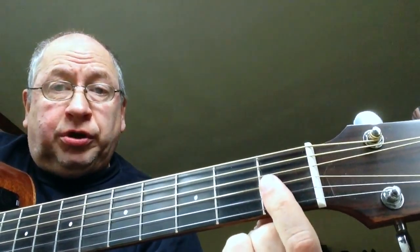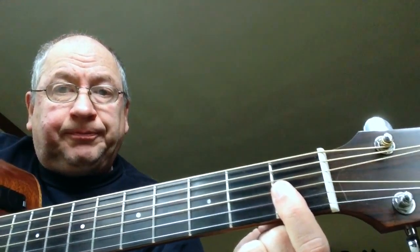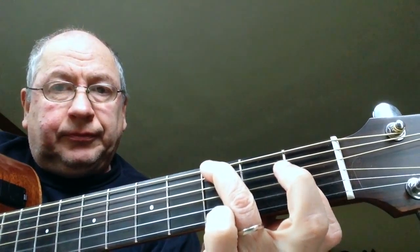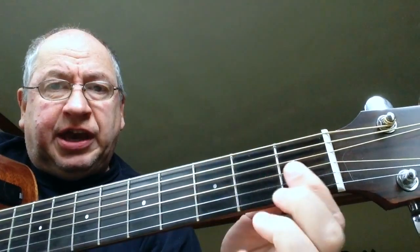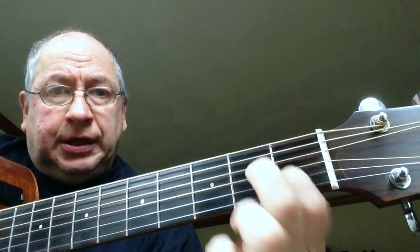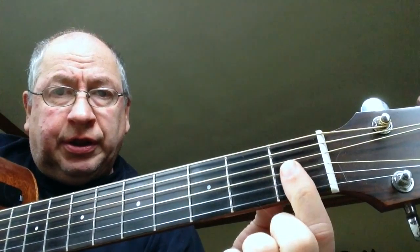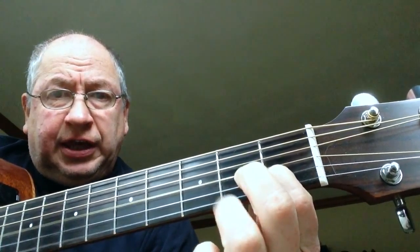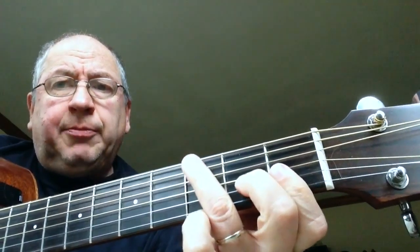You start with an F minor chord, just three strings, and a G in the bass. Then you're going to make the F minor chord a major chord, and then to a C chord. F minor, F major, to C — all with the G in the bass.